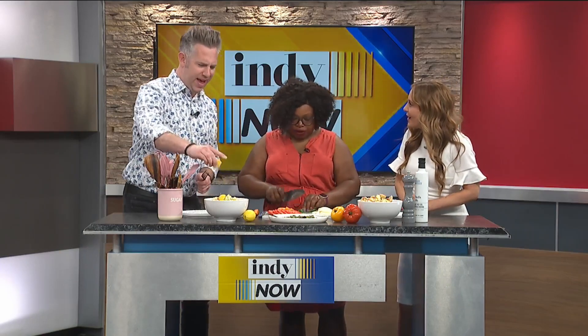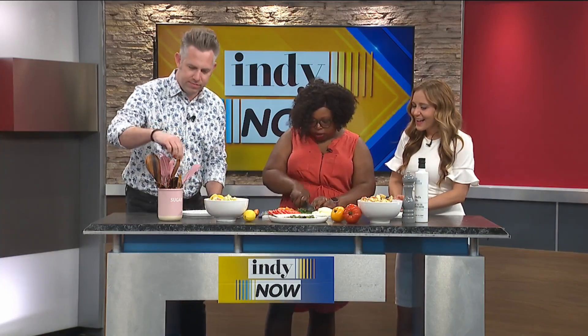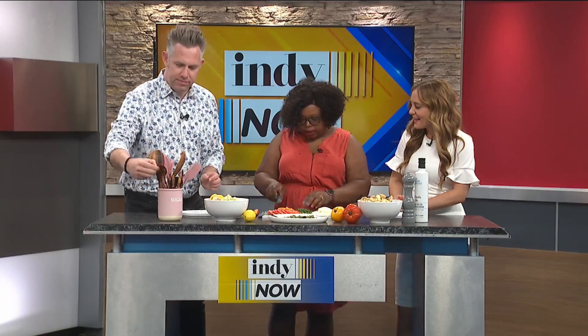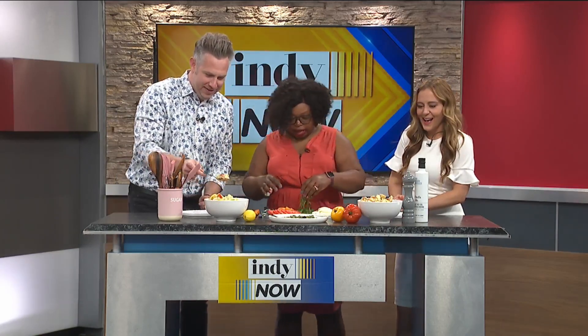Ryan, you gonna try that? I think I need to go in there — get in there! That looks amazing. Chiffonade some basil — wait, what is chiffonade? It's fancy! It's like a really fancy French term for ribbons, so I'm cutting some basil into ribbons here, and this is going to be a garnish for both of these other two salads.